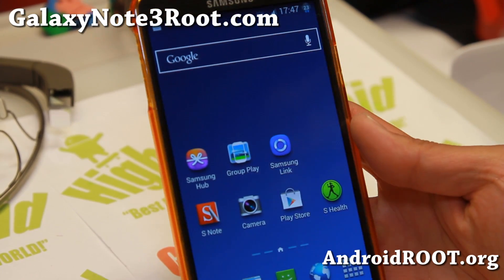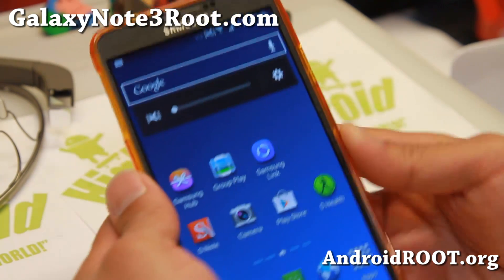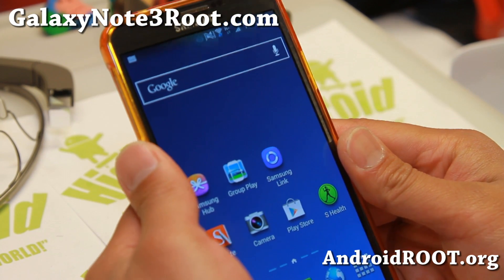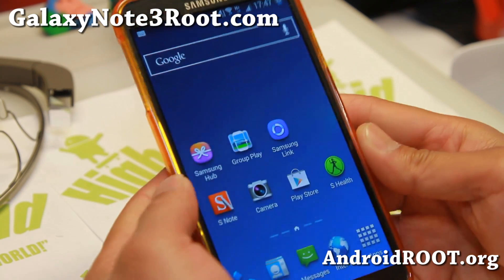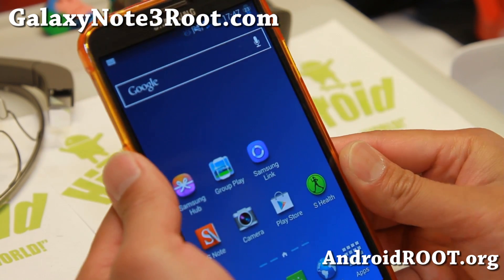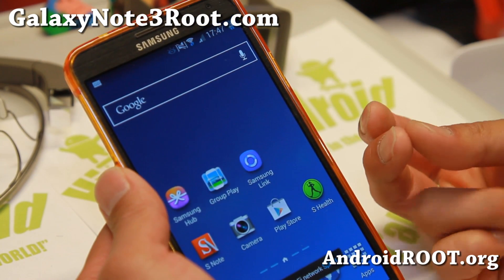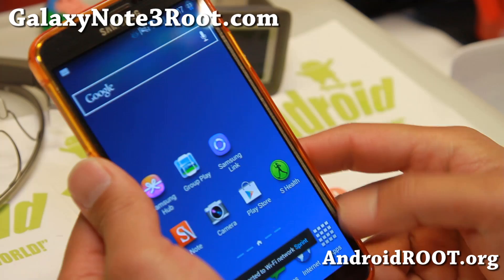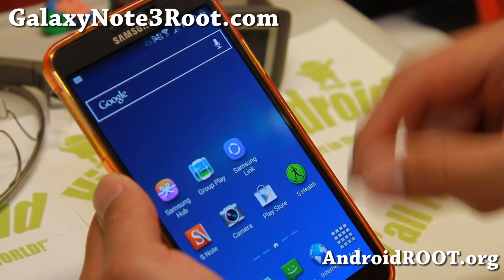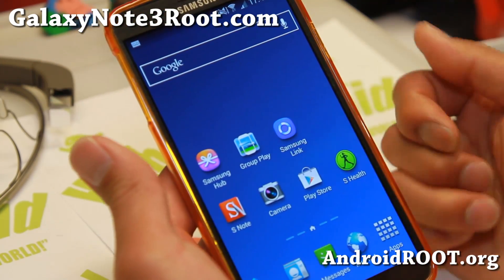Hi folks, Max from GalaxyNote3Root.com. This week's ROM is for the SMN9005 international LTE model, the T-Mobile Note 3 SMN900T, and the Canadian model N900W8. If you have a T-Mobile SMN9005 or a Canadian Galaxy Note 3, you can go ahead and install XNote ROM.